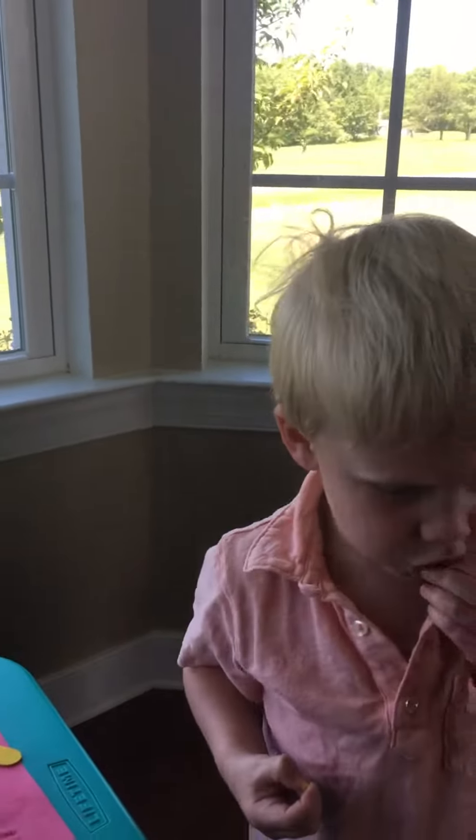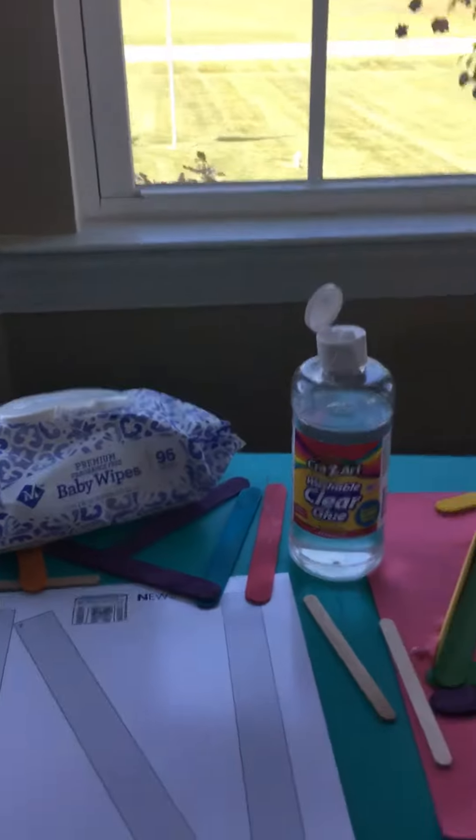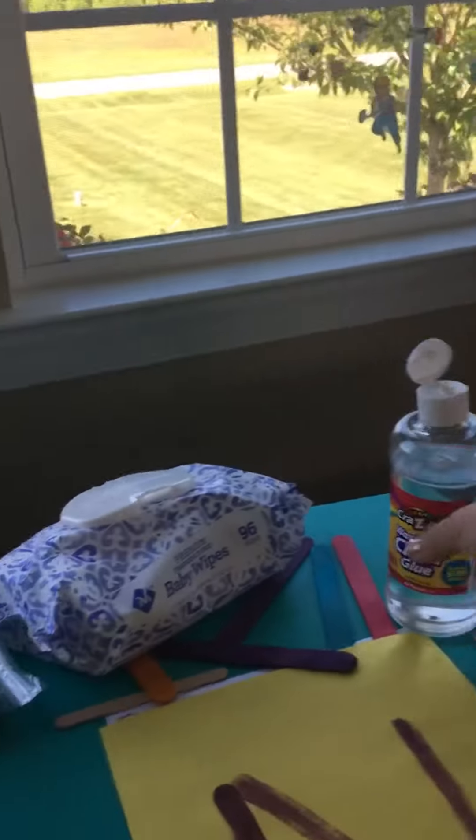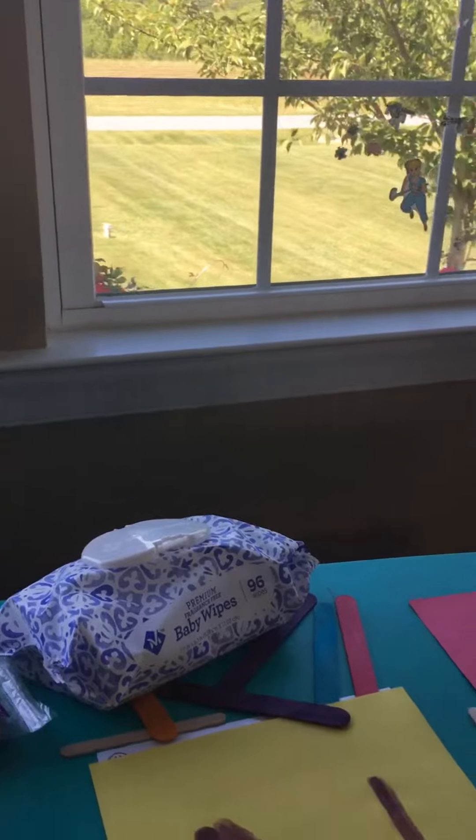Tyler, you're not supposed to eat the pasta until it's cooked. We got some noodles that we're going to glue down for the letter N. All right, Tyler, ready? Over here, buddy. Nope, we're going to use our noodles.